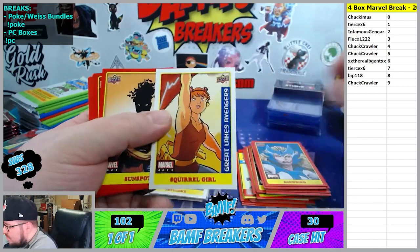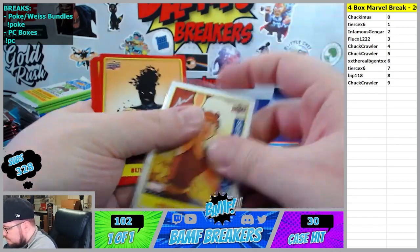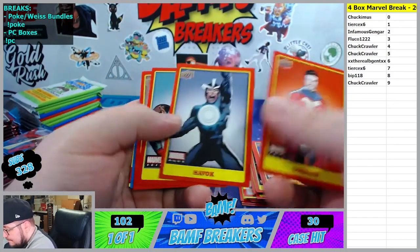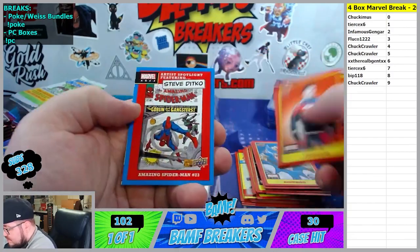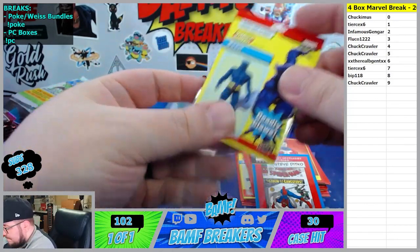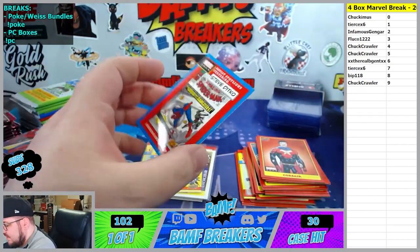Snowbird. Squirrel Girl going to the 9 spot. Here goes Sunspot going to the 5 spot. Dr. Nemesis. And we got Beast going to the 1 spot. And another Ditko insert going to the 5 spot.